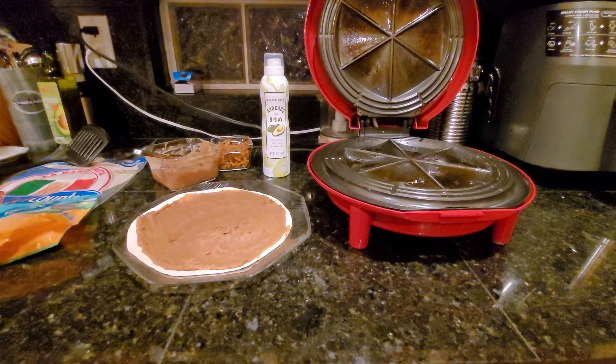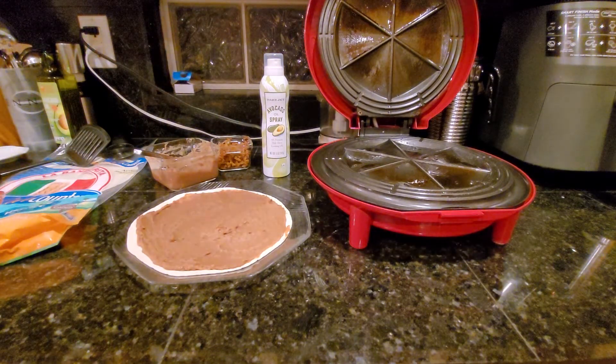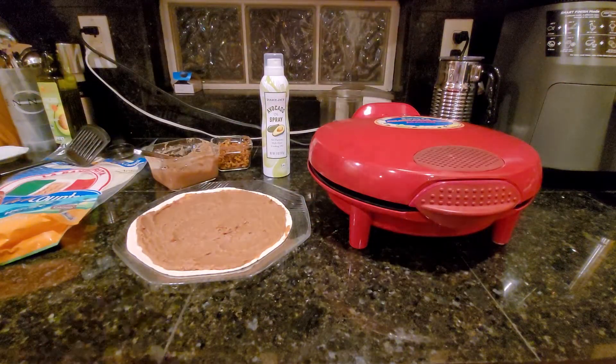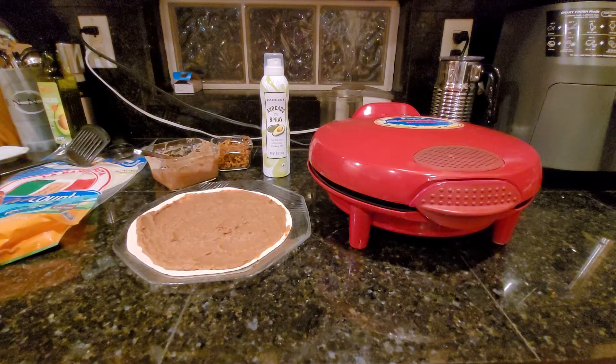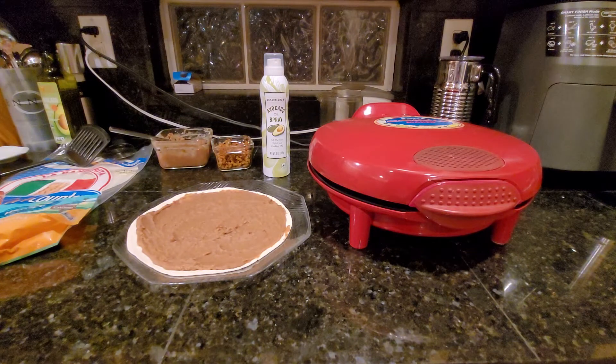If you don't want to add oil you don't have to — it just helps it crisp up a little. It makes a click noise when it's ready, though I'm not sure if you'll catch that on camera. You might also hear our air fryer in the background — we're having fries with this, so I went ahead and started those. There's no timer for the quesadilla maker, so I don't technically know how long it takes, but it's not too long — definitely not 30 minutes.